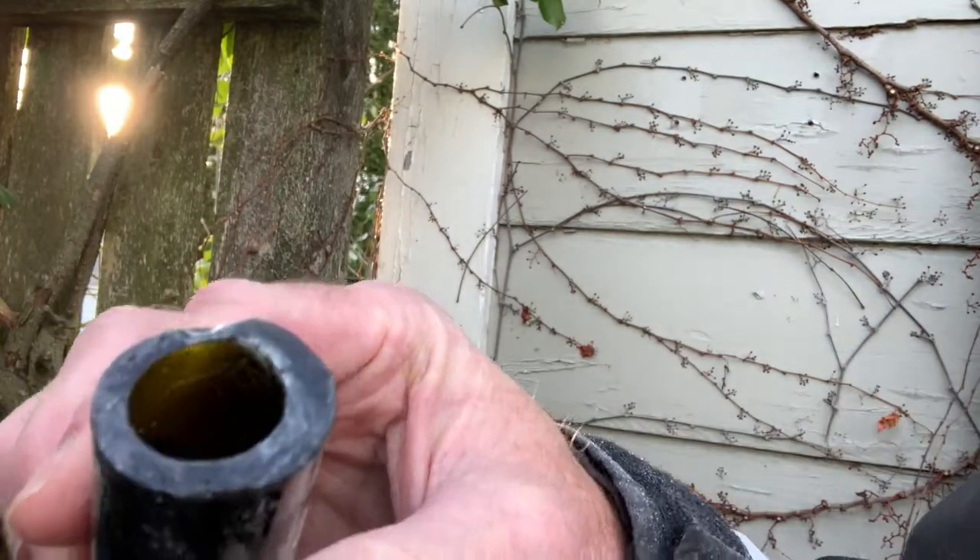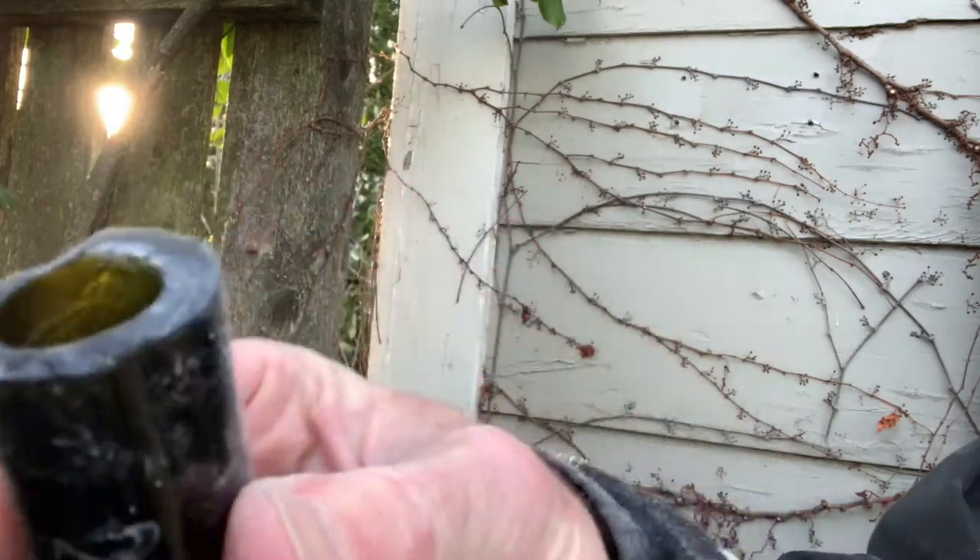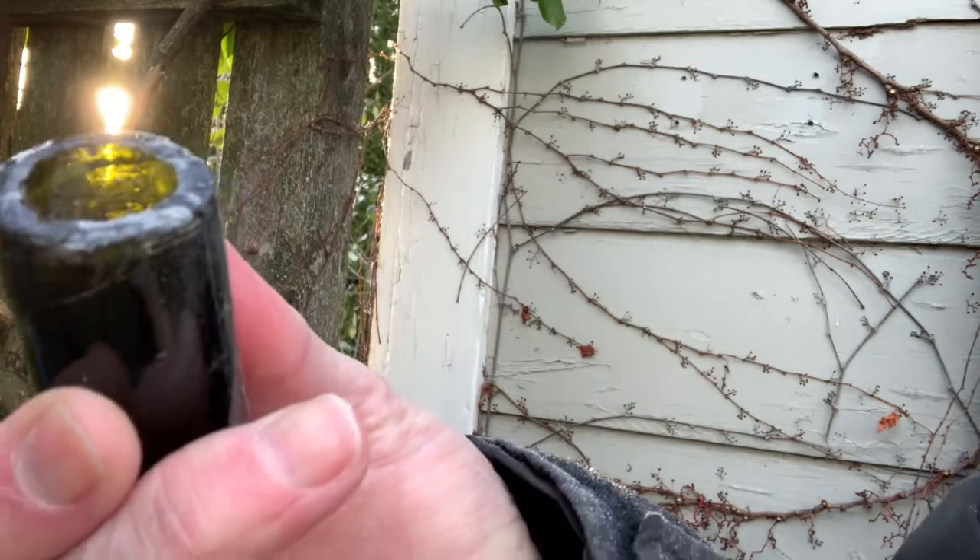Here we are after polishing it down quite a bit. You can see the rough spots are really gone. Now it's down to the fine polishing with the sandpaper.